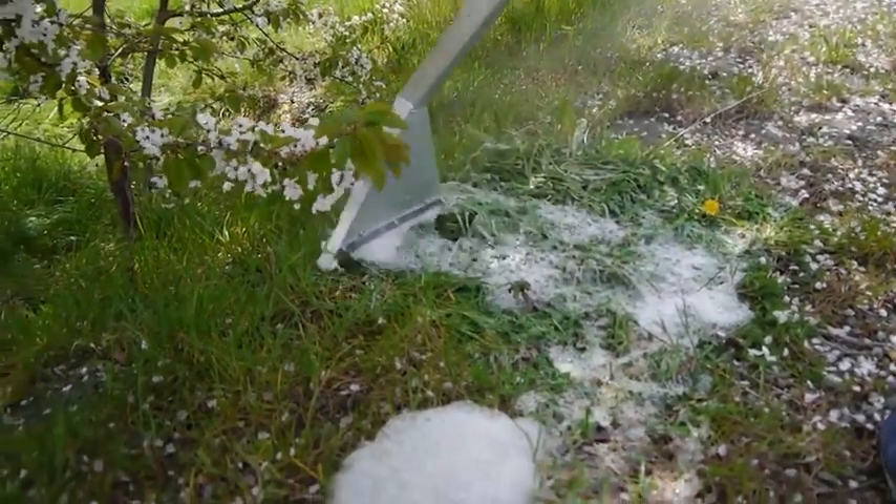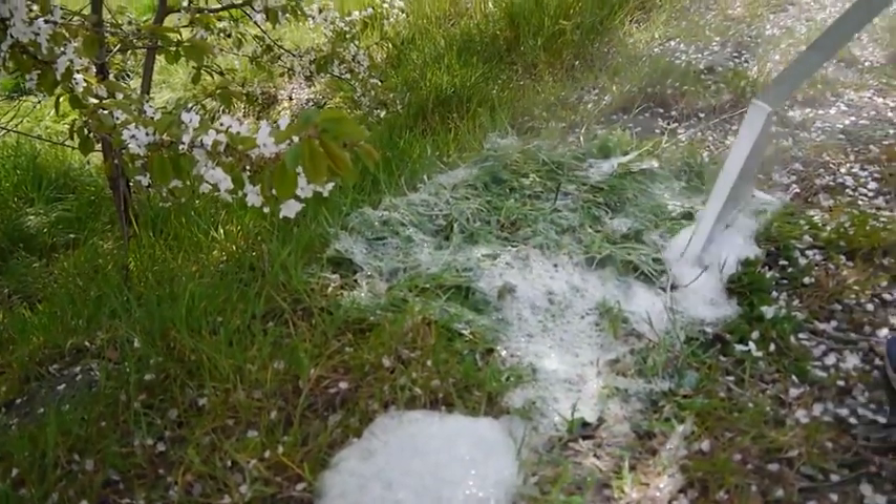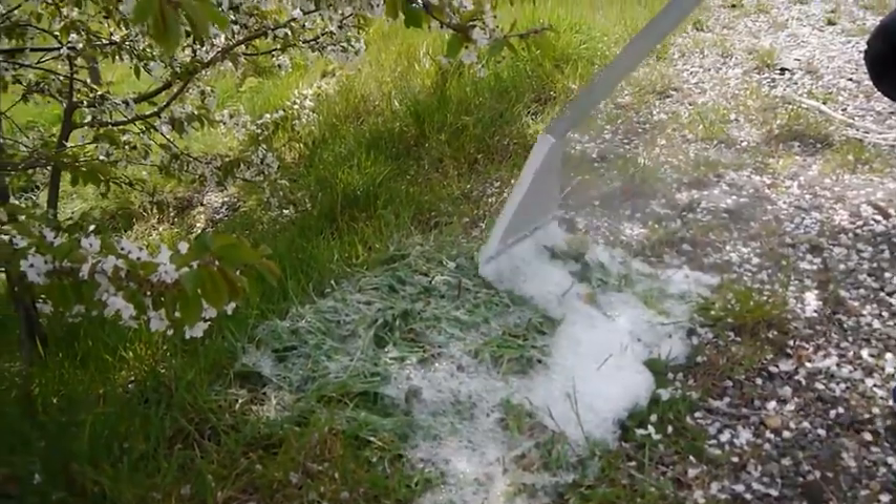Foam stream is simple and easy to use. This video will show you how to approach different kinds of weeds and surfaces, and the speed of travel and foam coverage required for optimum results.